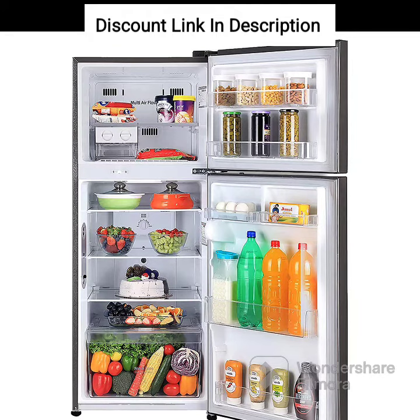LED Lighting: The refrigerator is equipped with bright and energy-efficient LED lighting, which illuminates the entire interior of the fridge.